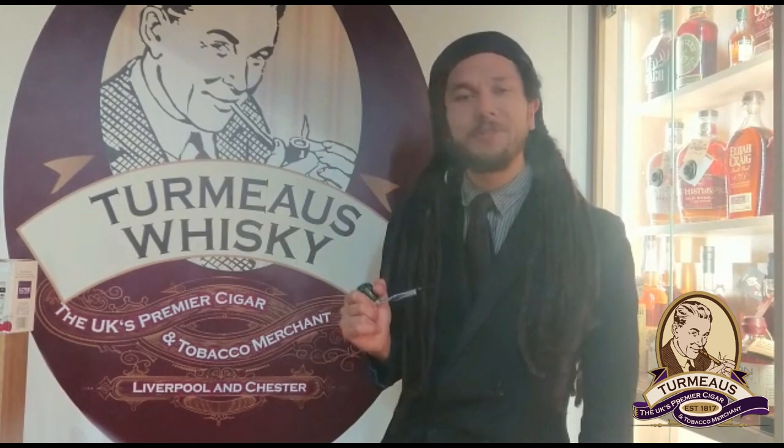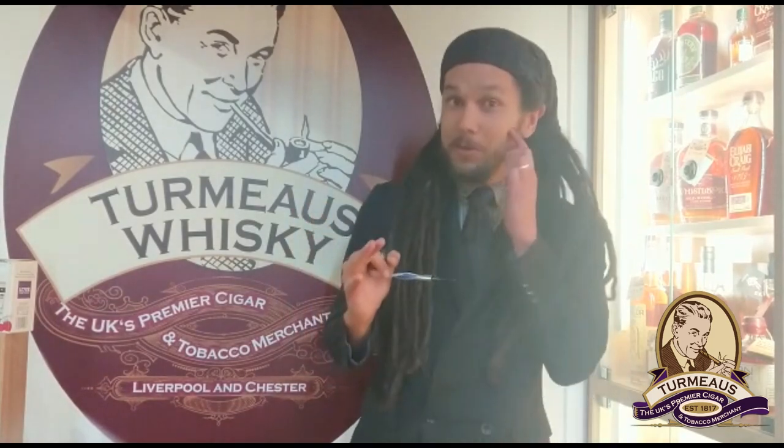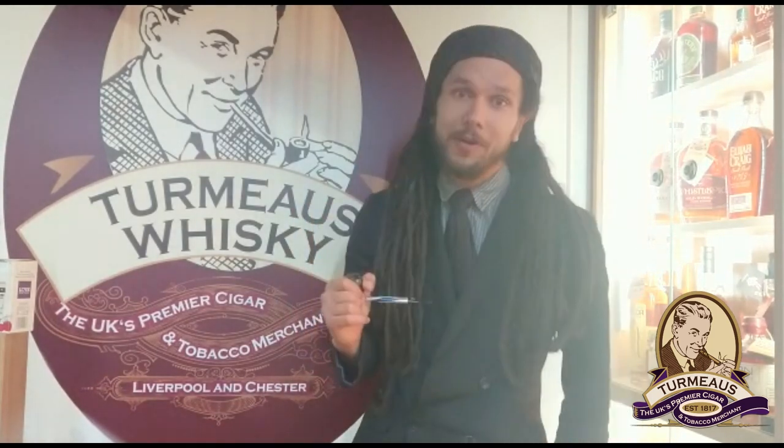Hey again, it's Callum from Termo's Chester and I'm back with some pipe tobacco reviews. I'm going to get straight to the important stuff this time and tell you about something we've been asked about a lot lately, and that is what's happened to Dunhill tobaccos.